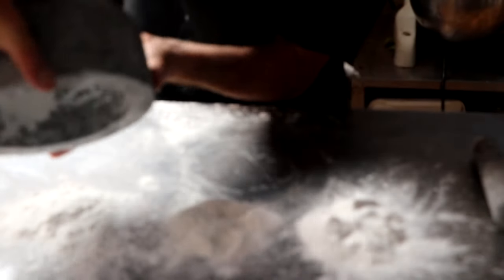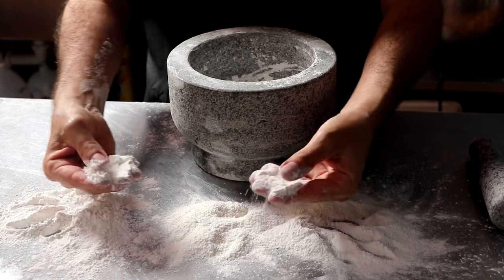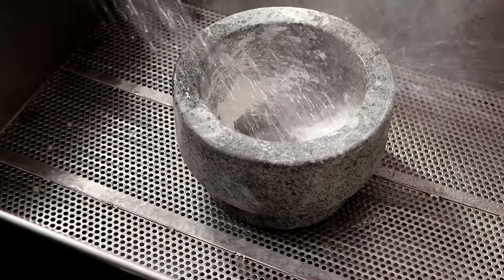This process can be laborious, but at least you only have to do it once, and you're going to get some awesome practice using your brand new molcajete. Once your rice flour is completely clean with no specks of grit or dirt in it, it's time to rinse it off with some cool water.